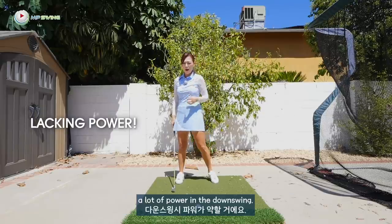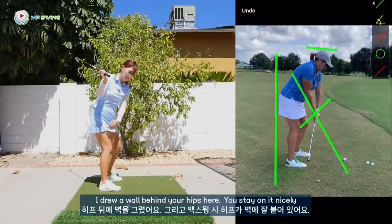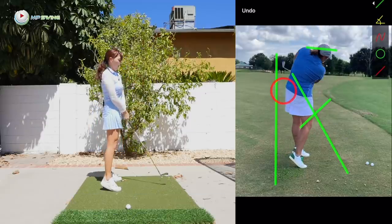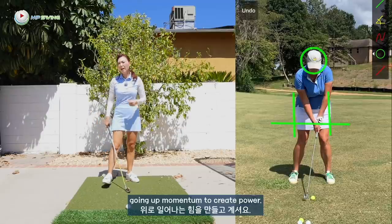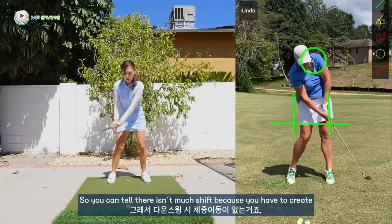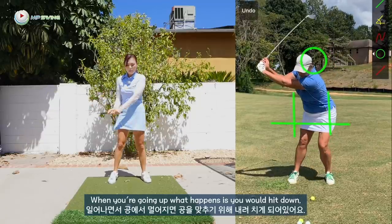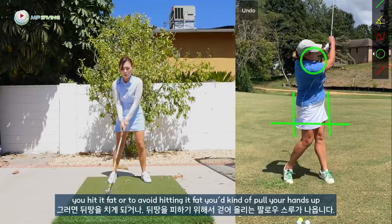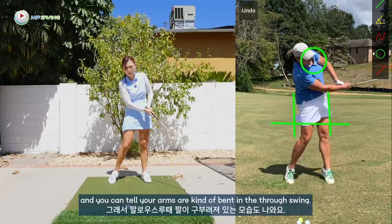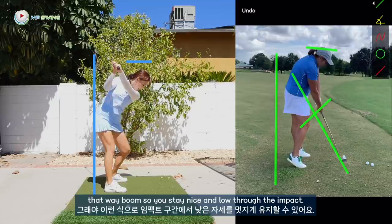So that means you're lacking a lot of power in the downswing. You can tell I drew a wall behind your hips — you stay on it nicely, but then on the way down, because you don't have anything to uncoil, what you do is use more of a going-up momentum to create power. This is all happening because of the backswing. You create speed by going up and thrusting your hips forward. When you're going up, you hit it fat, or to avoid hitting it fat, you pull your hands up and your arms are kind of bent in the through swing.